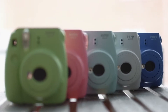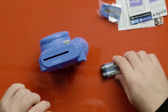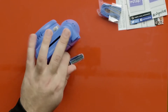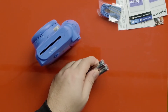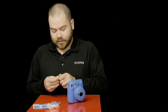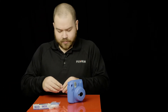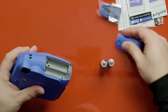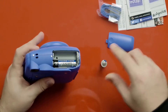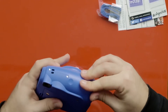The Mini 9 is available in different color options depending on which country you're in. First up we are going to put the batteries in. The Mini 9 uses AA alkaline batteries. Just open up this door here, put in the first one and the second, then close it up.